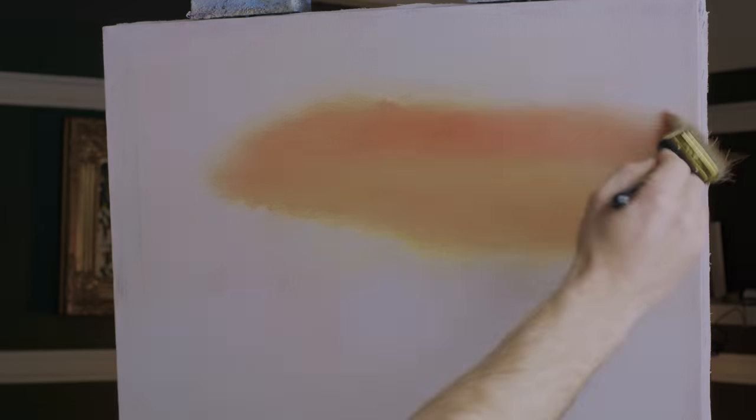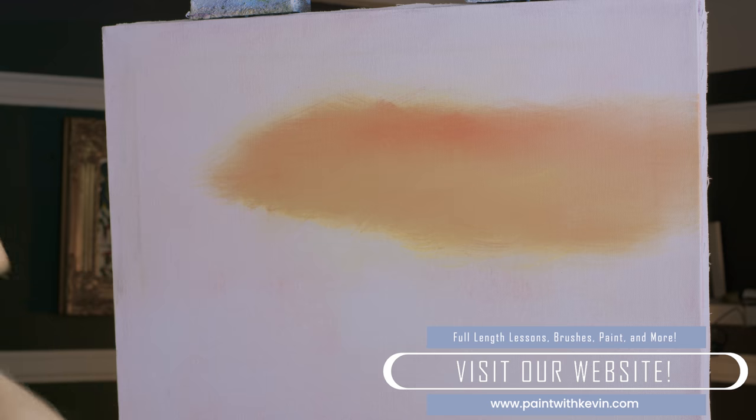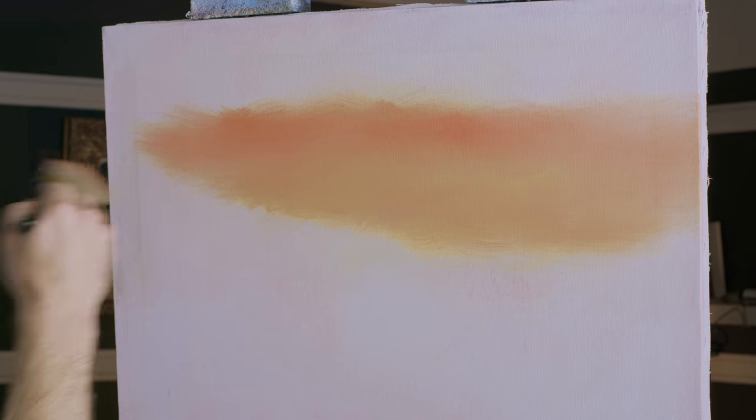One thing I'll add: with this kind of sunset, if you do any research on it, you'll see that for whatever reason they often have these long, stringy clouds. Don't ask me why, but they certainly do, and that's exactly how I'm going to paint it.